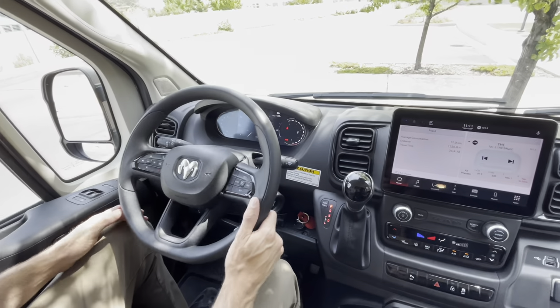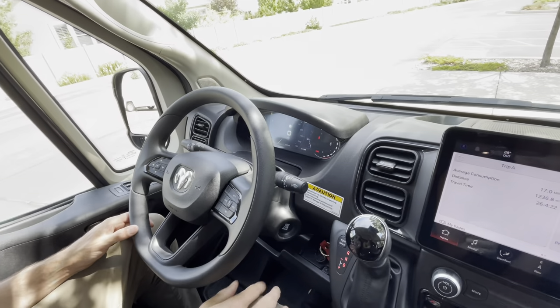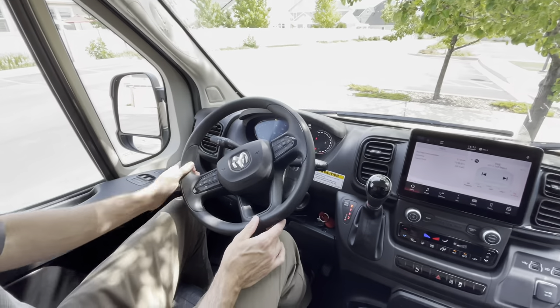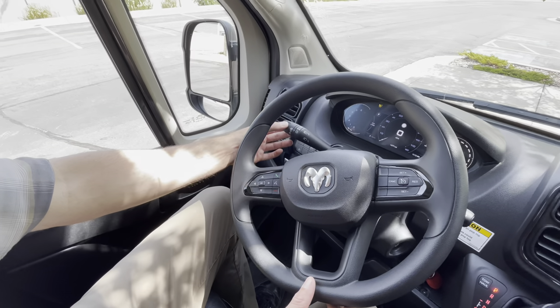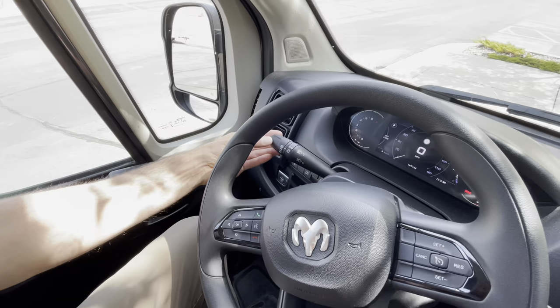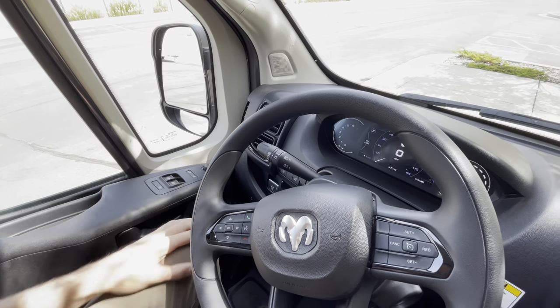The windshield wipers have automatic mode — they will come on when rain is sensed, as long as you are on the A setting. On the left side are your lights. With the A selection — automatic lights — you shouldn't have to worry about changing anything. These will turn on the lights when it gets dark, and automatically set your high beam and low beam when a vehicle is approaching.